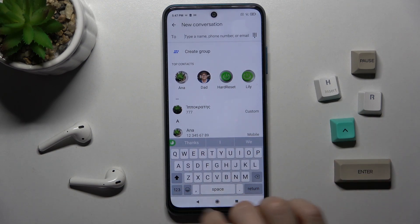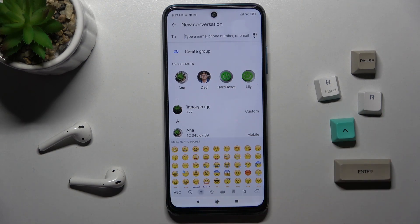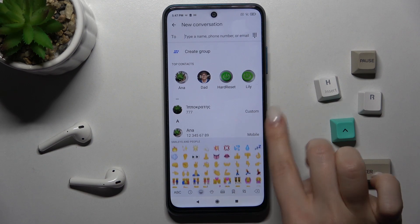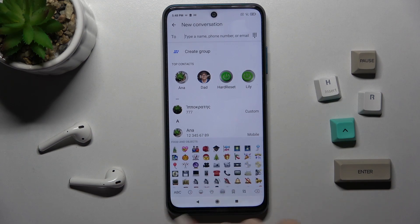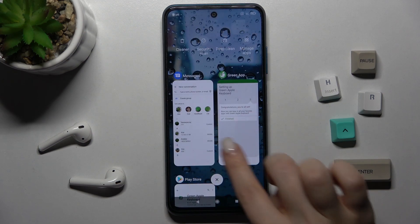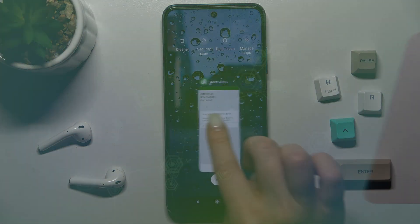As you can see, our keyboard is very close to the iOS one, including the emojis. That's how it looks! If you find this video helpful, remember to leave a like, comment, and subscribe to our channel.